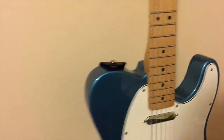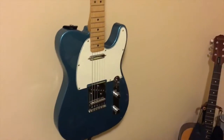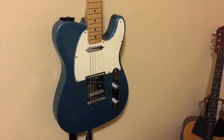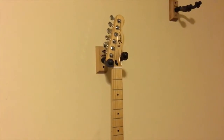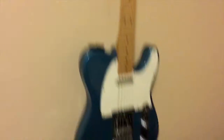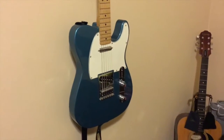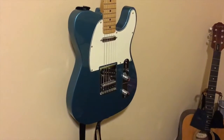Honestly, a Made in Mexico Fender — unless you're a millionaire rock star — you don't need an American Series Fender. Made in Mexico is just fine. Feels the same. Plays the same. Only real serious players will be able to tell the difference.